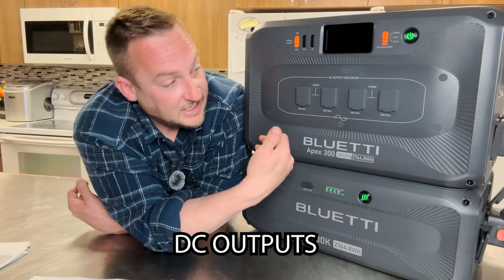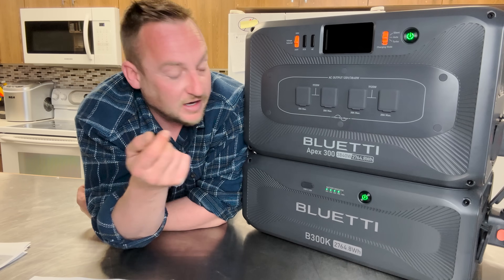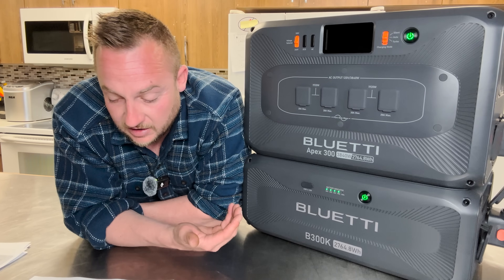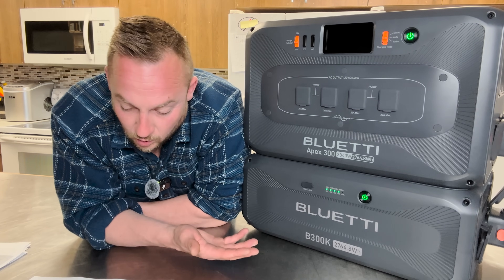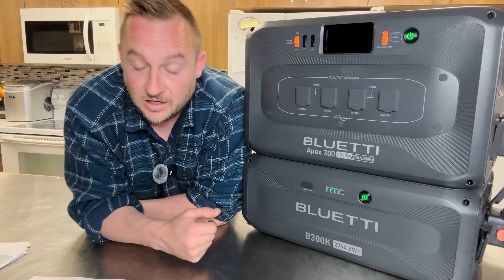As this is a bigger solar generator, it doesn't have any DC outputs on this particular model. If you do need DC outputs and still want to go with the Apex 300, you can get the Hub 1 — which offers two cigarette lighter ports, two 100-watt USB-C ports, and two USB-A ports.